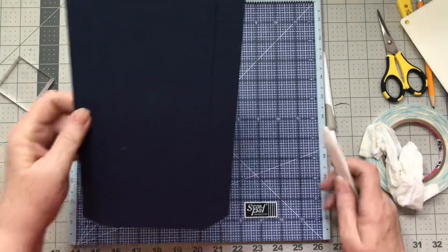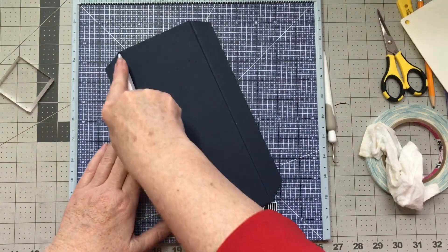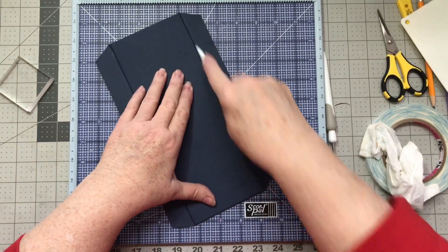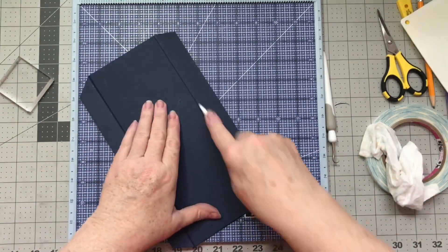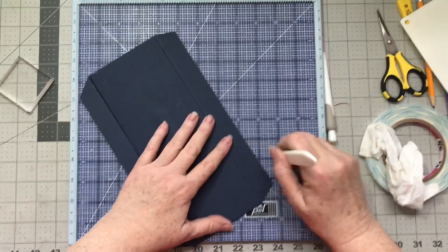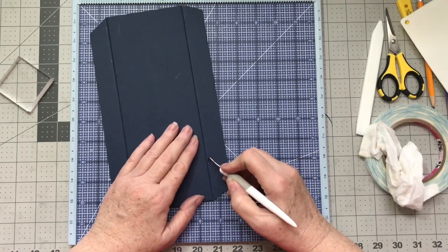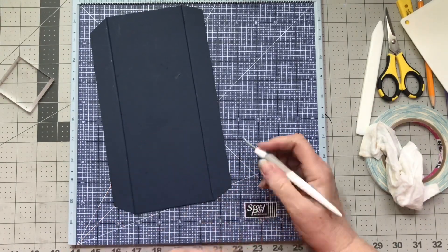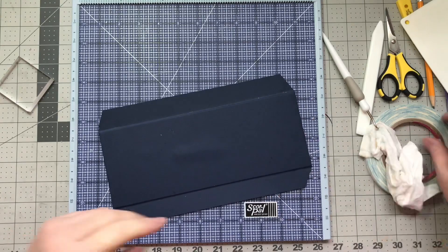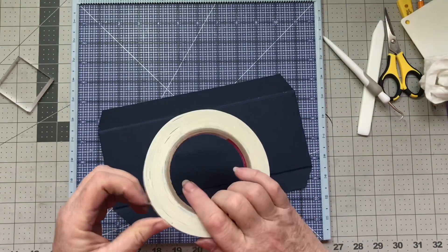We won't need those pieces because we are going to be putting our spines together from this side. You want to score this really, really well. If you have the artisan cardstock, it will work really well and won't crack on you. The only time artisan cardstock ever cracks is when it's been in a drier area — left in a room with a heater where it takes the moisture right out of the cardstock.